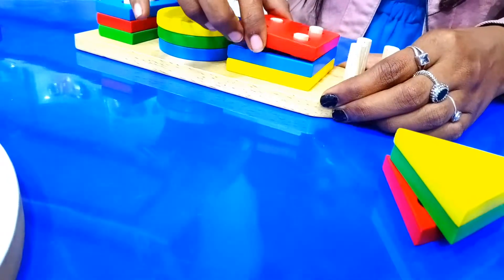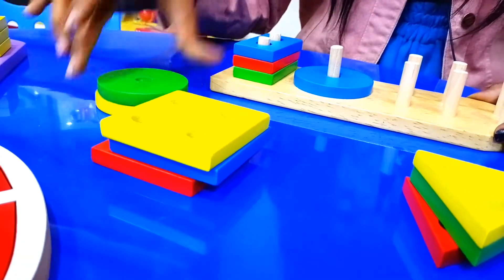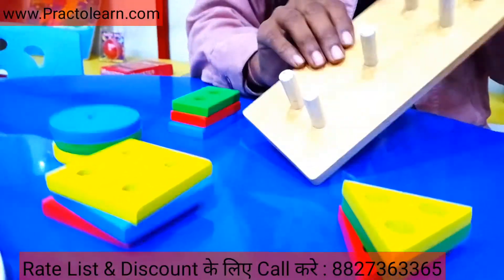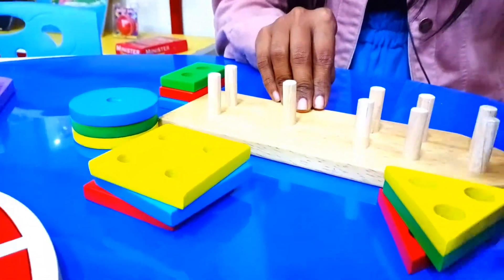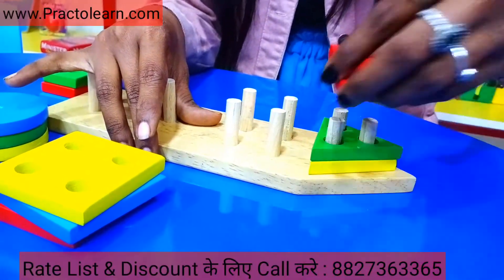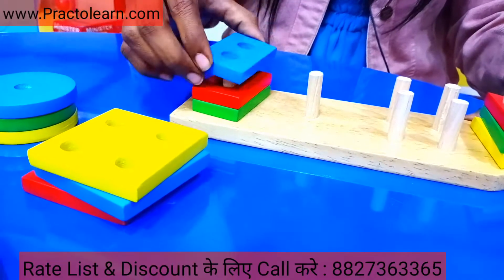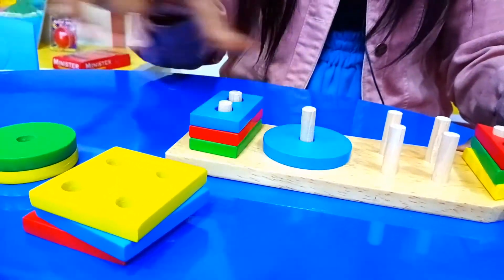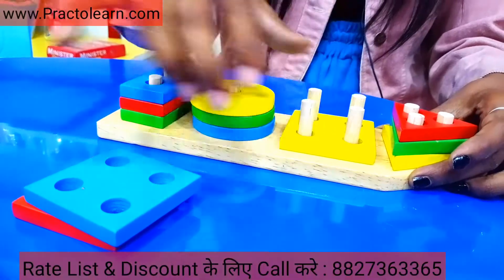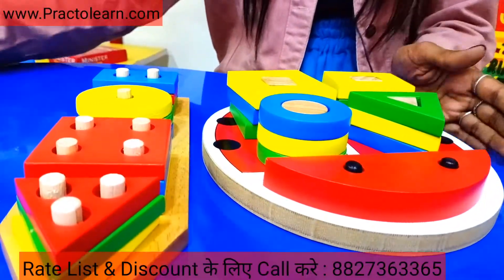Now we have circle: 1, 2, 3. Now we have rectangle: 1, 2, 3. As you can see, this board — three beams may have a triangle fit, then two beams may have a rectangle fit, then one beam may have a circle fit. And now we have this last one: square. So here are these three kits.